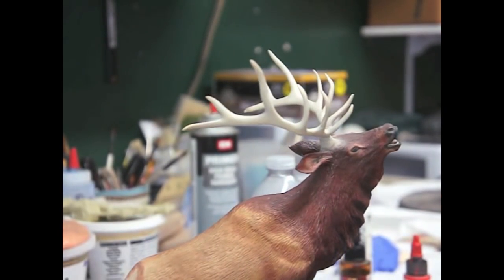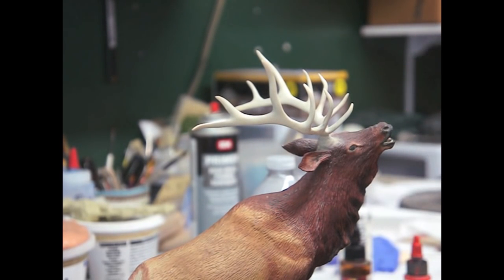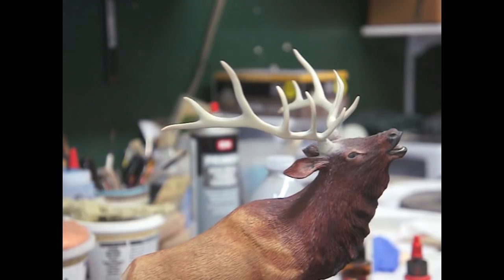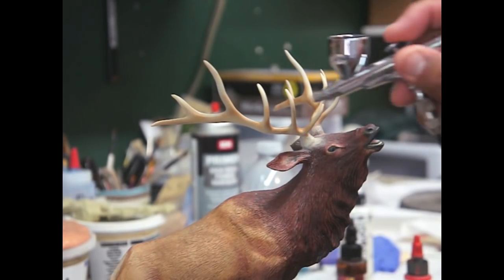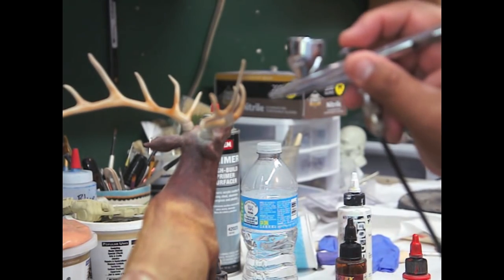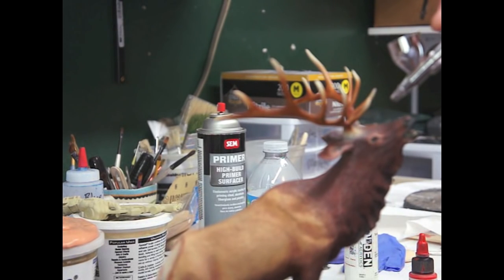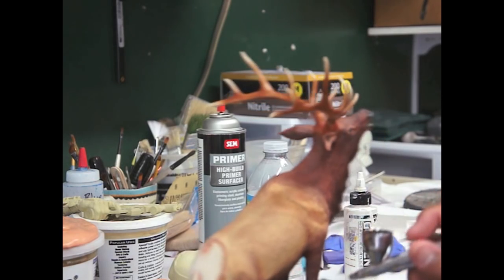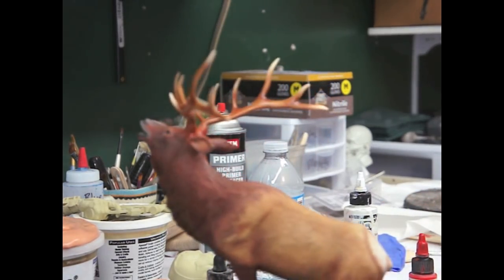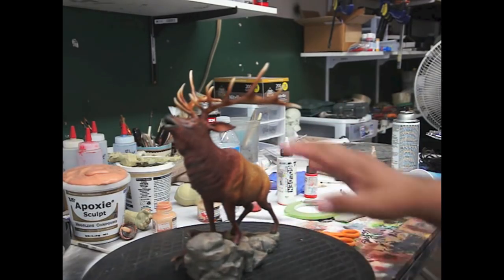I went ahead and did the whole antlers because the color was kind of dull looking. We're just going to try to give them a better look, and then we'll work on this guy here and make him look more alive. This was just going to be a fixing of the antlers, but I decided — with the client's permission — to make it look a little better and pop more.